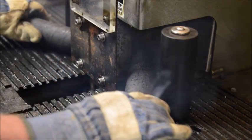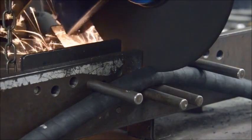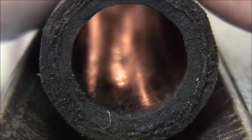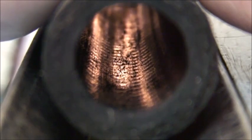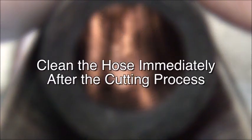When a hydraulic hose is cut with either a metal blade or abrasive wheel, a tremendous amount of heat is generated, along with rubber dust and metal particles. Some of this contamination will stick to the hose tube as it cools. It is vitally important to clean the hose immediately after the cutting process.